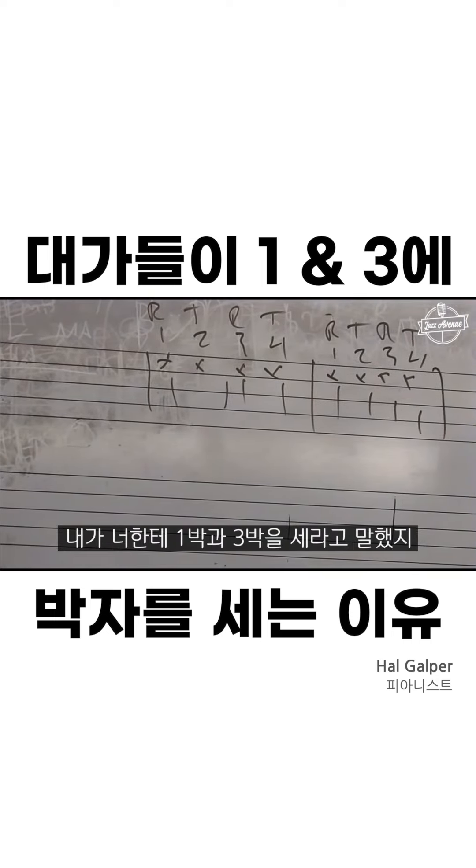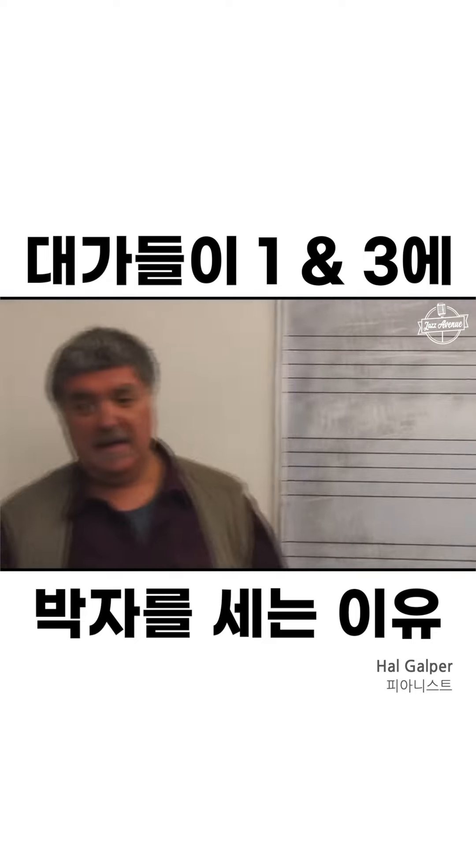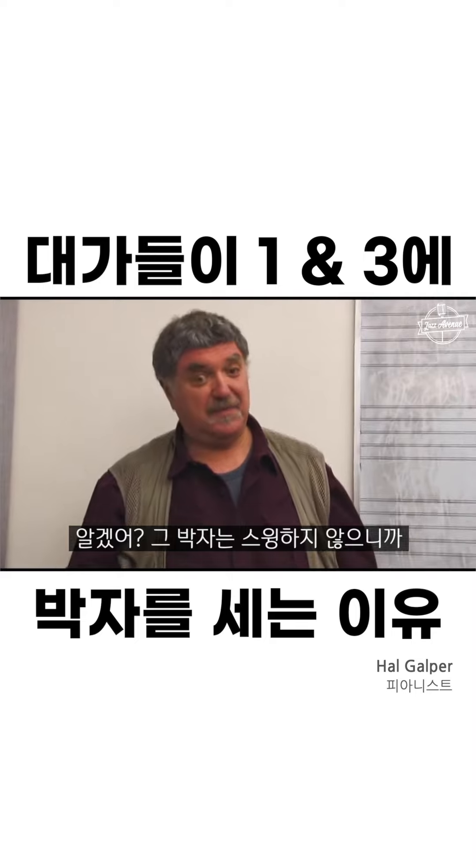Notice I had you counting and tapping on 1 and 3. It's a way of counting that keeps you from getting excited, because those beats don't swing.